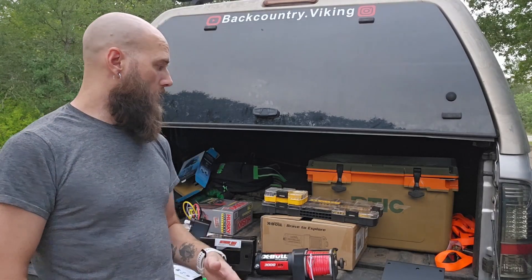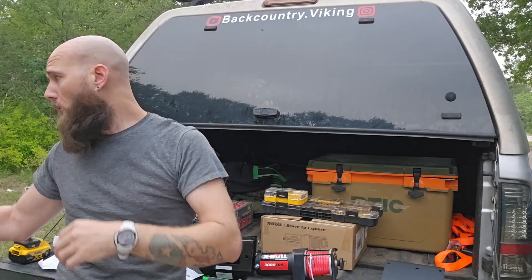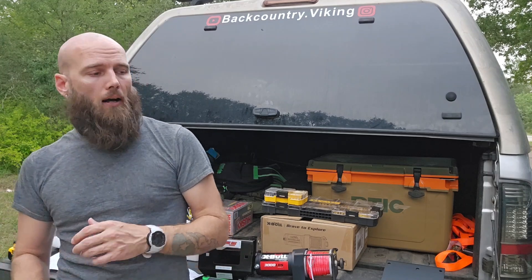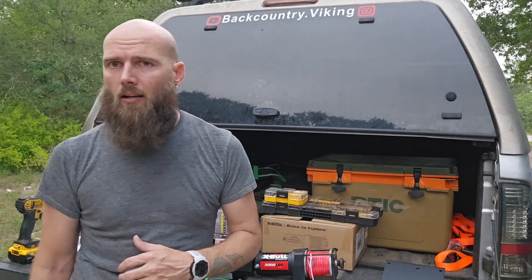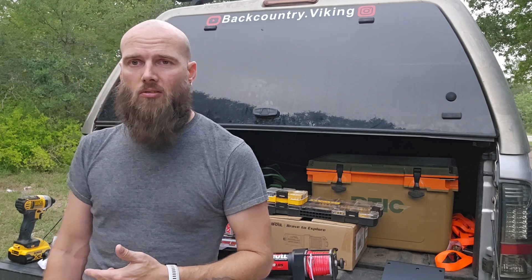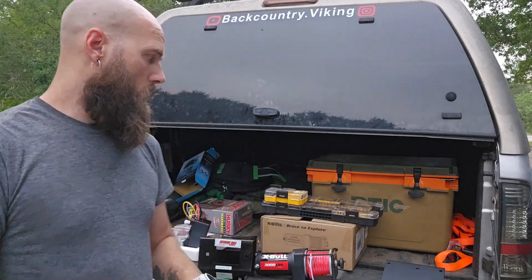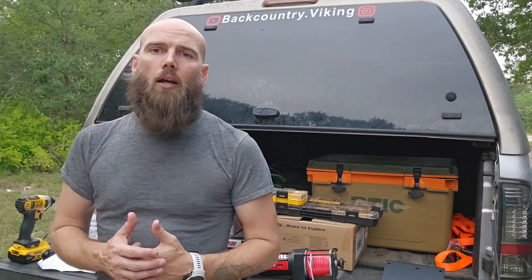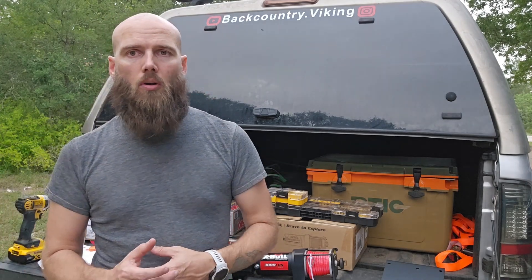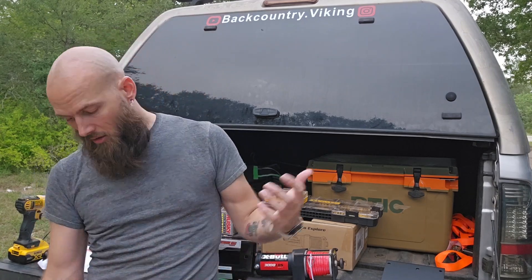Hey y'all, I just finished the video for the X-Bull unboxing. I'm gonna go ahead and start putting it together, getting the four-wheeler — it's right off to the side, I'll get it back in frame in a minute. This is possibly gonna become a two-part video. Mosquitoes are getting pretty bad and even though I've got my Thermacells going, it's probably gonna be a minute before they get finished and the sun's already going down. We'll see what I can get through.